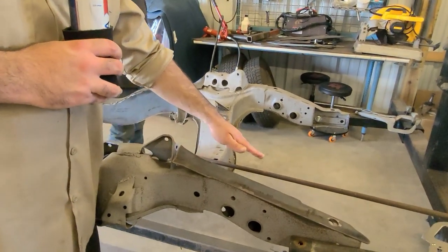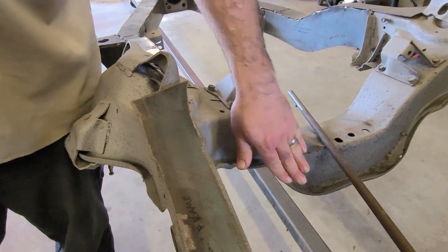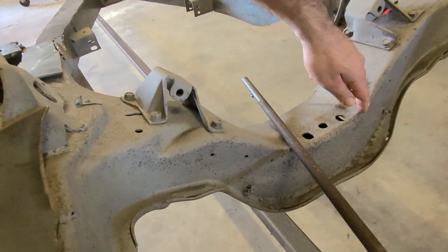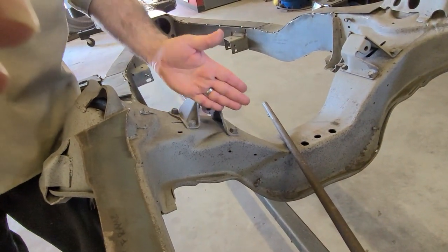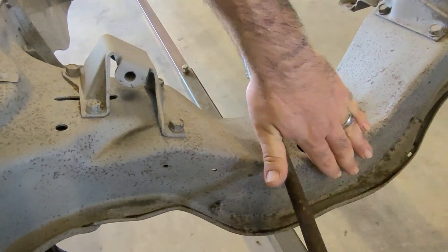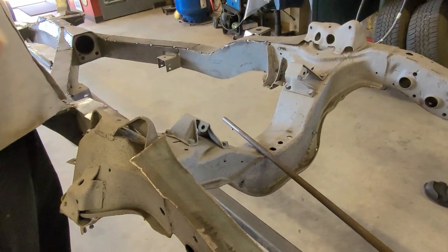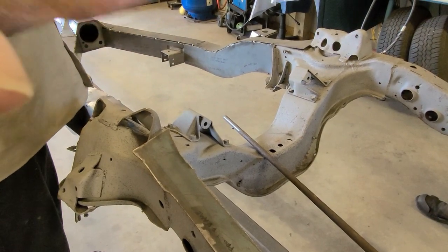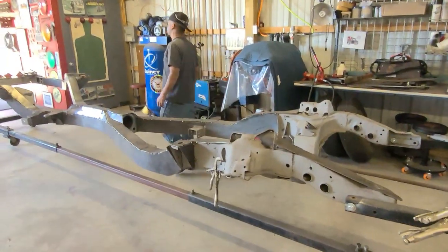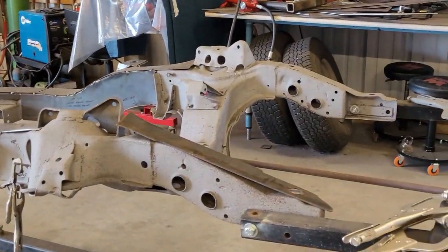One important thing to note on the cross member: if you put your plate on top without recessing it, your tie rods are going to rub right here when you turn. So we plan to cut this whole thing out, recess it about a quarter inch forward of the factory position, weld it back in, and then put the new plate on top so it's almost in the factory spot. That way your tie rods don't rub. The last thing you want is everything painted and chrome suspension and you can't turn. That's a wrap - next weekend, cross member is on the menu.